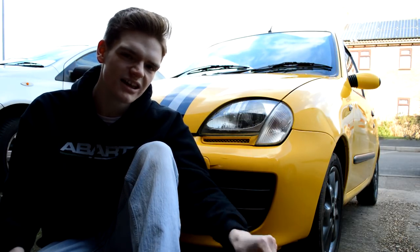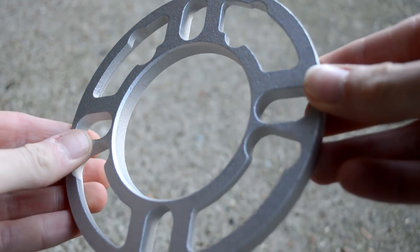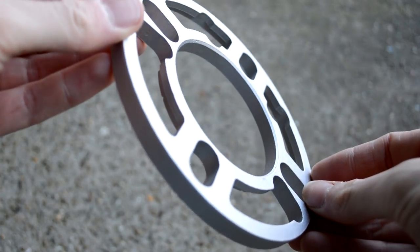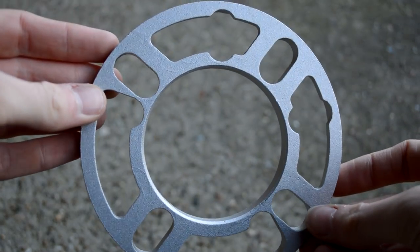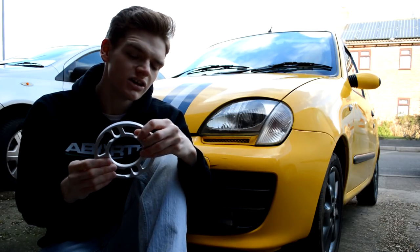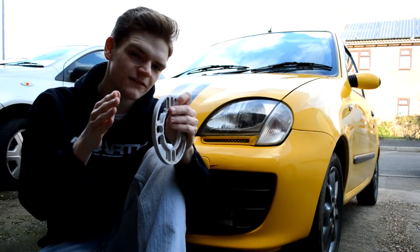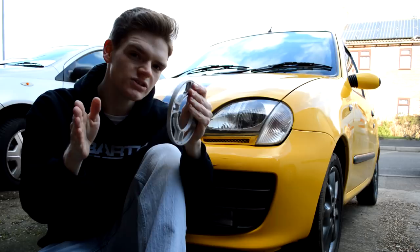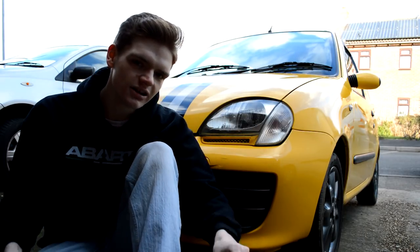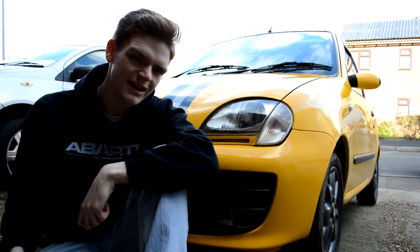To rectify that, I have bought 10mm wheel spacers in the 4x98 stud pattern that the Cicento takes. They should push the wheels out 10mm on each side to make them fit more flush with the body. If you're putting wheel spacers on your car, note how wide they'll be, measure up the arches, and if you're using wheel bolts like my car, you'll also need some longer bolts.